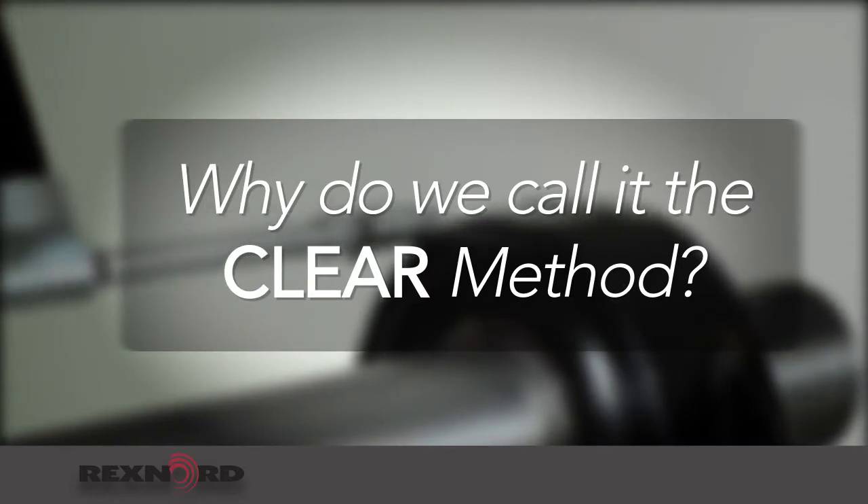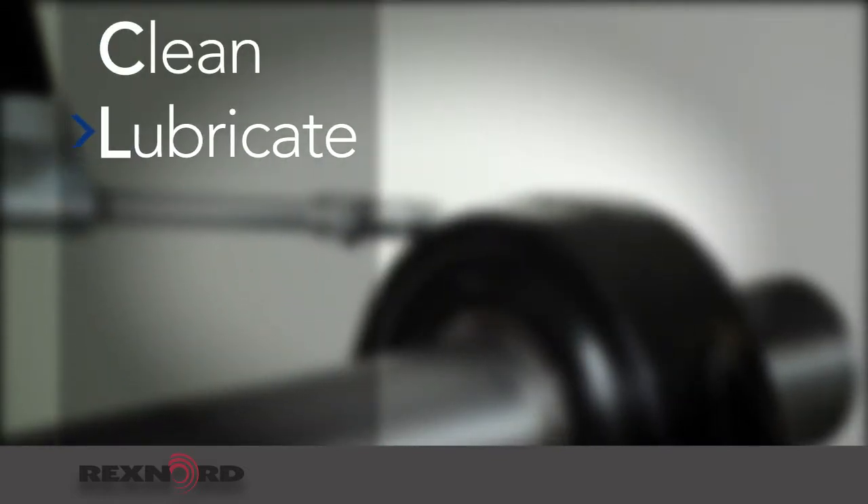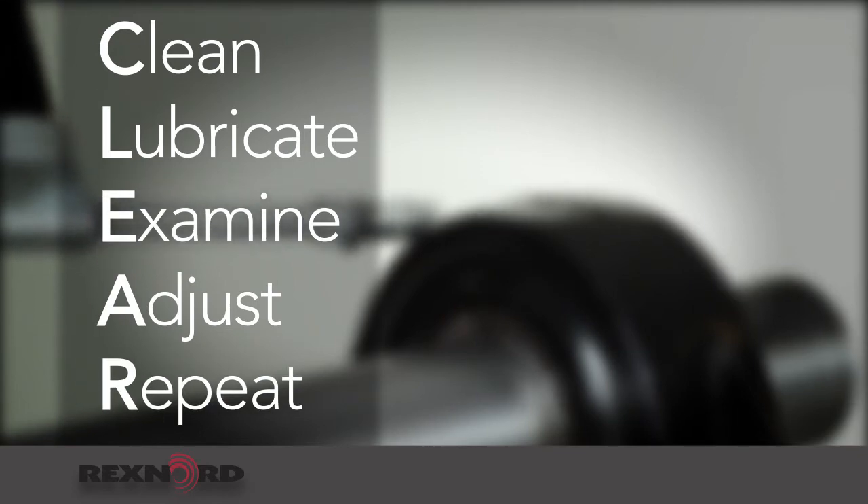Why do we call it the CLEAR method? Because you clean, lubricate, examine, adjust, and repeat. Now let's break down each step of the process.